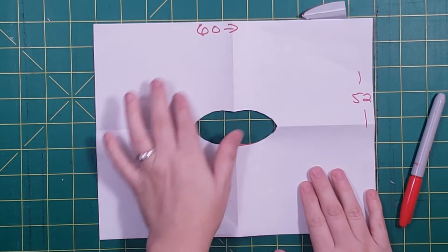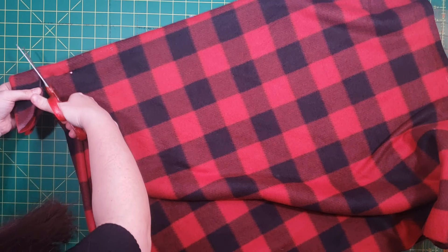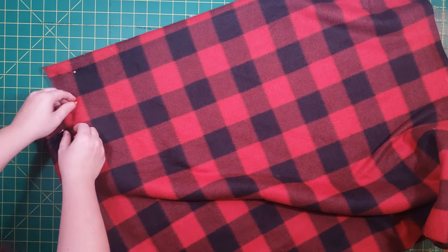Ta-da! A poncho with a hole in it. I'm going to go ahead and add this in — hopefully you'll be able to see this part better and it'll make more sense. Now we're back to the original footage. You can see me cutting the neck hole of the poncho, and I'm going to try it on to make sure it fits.